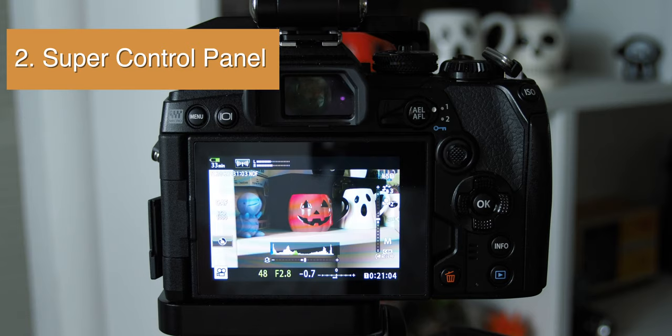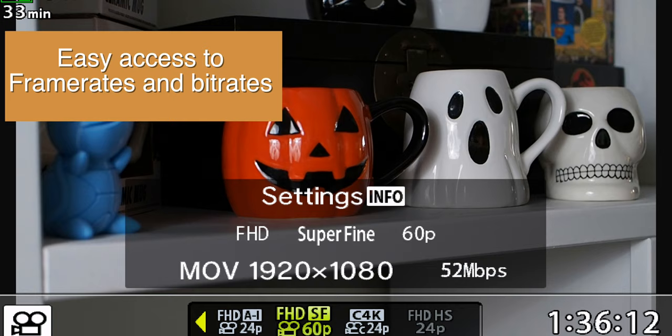Number 2: Super Control Panel. Olympus has a very detailed menu system, but this panel gives quick access to everything you need to change, including frame rates. I keep all my frame rates in an order of what I use most frequently.